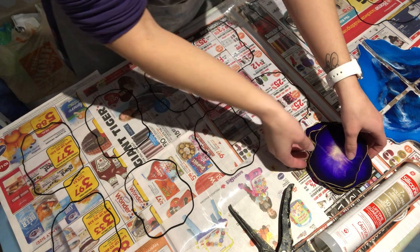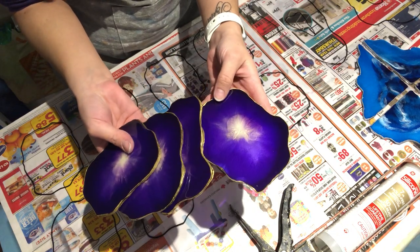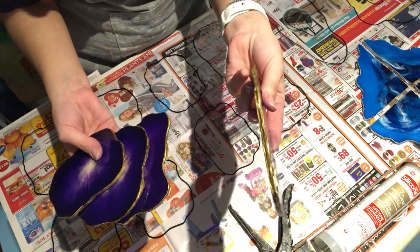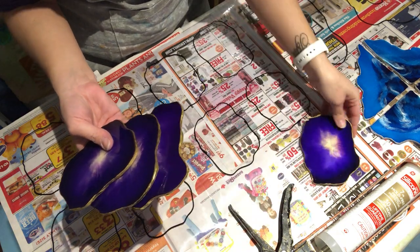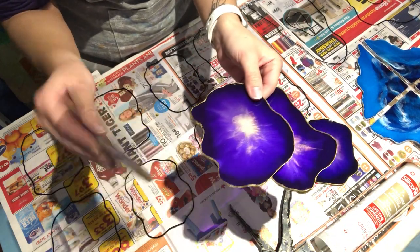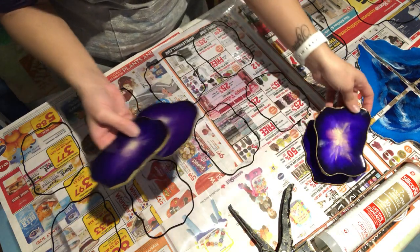Here's an example of some that I already made. These are made with resin and I've finished off the sides with some gold paint marker. These are great little coasters made out of resin. There's no silicone mold that I used — I made it myself.